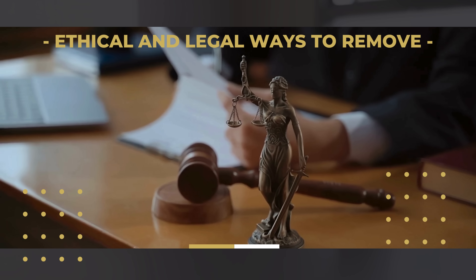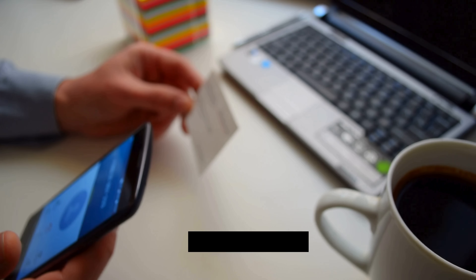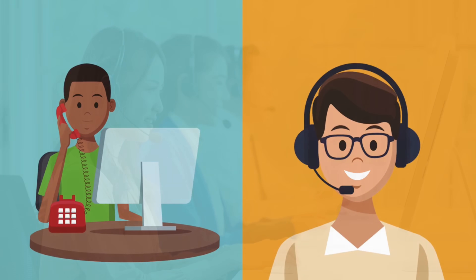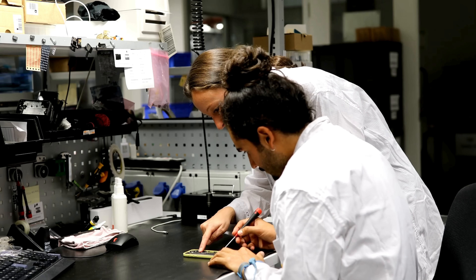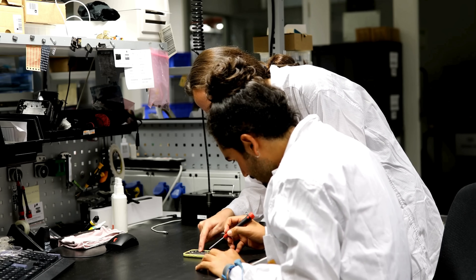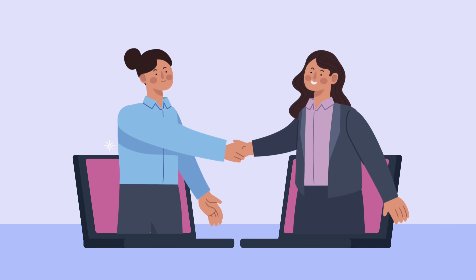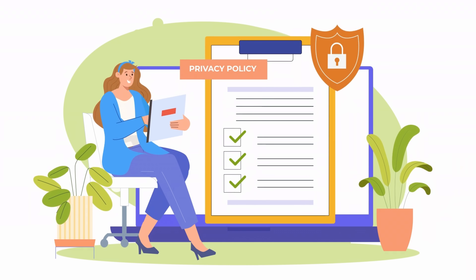Another ethical and legal way to remove the FRP lock from your phone is by contacting the original owner and asking them to unlock the device using their Google account credentials. If the original owner is unavailable, you can reach out to the device's manufacturer or the carrier it was purchased from. They might provide assistance if you can prove ownership with the original receipt or proof of purchase. Additionally, some third-party services and professional phone repair shops offer FRP removal services. Make sure to choose reputable and certified professionals, and always ensure that any service used complies with legal standards and does not violate the terms of service of the device or the manufacturer's policies.